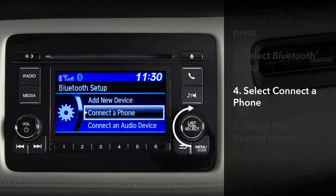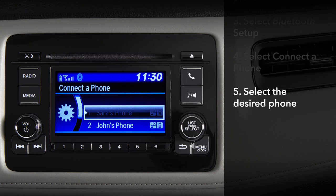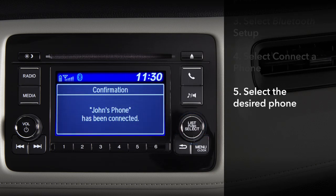Next, rotate the knob and choose connect to phone and press. A list of paired phones will appear. Highlight the desired phone and press the knob. This will now be the priority phone.